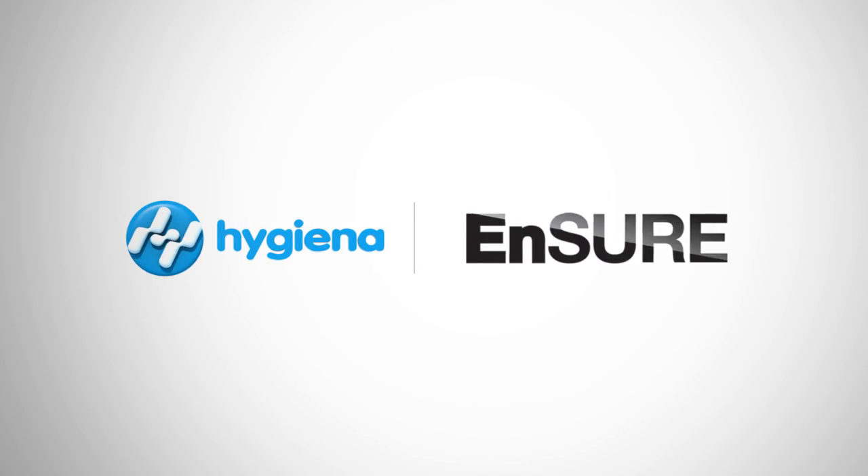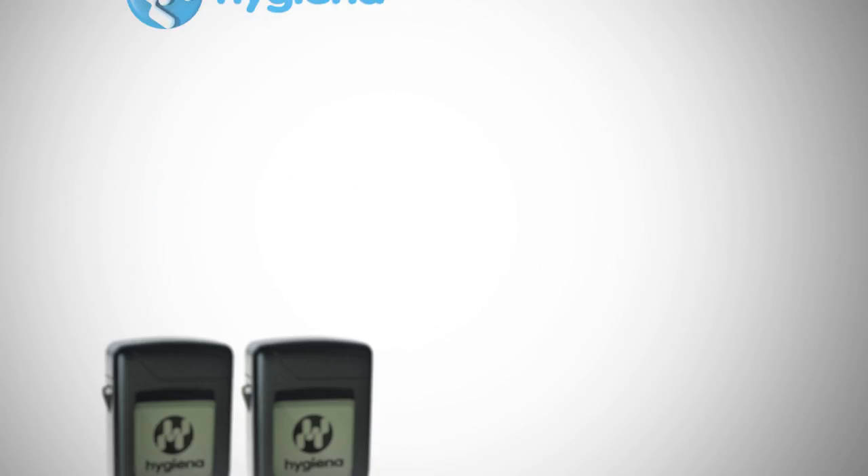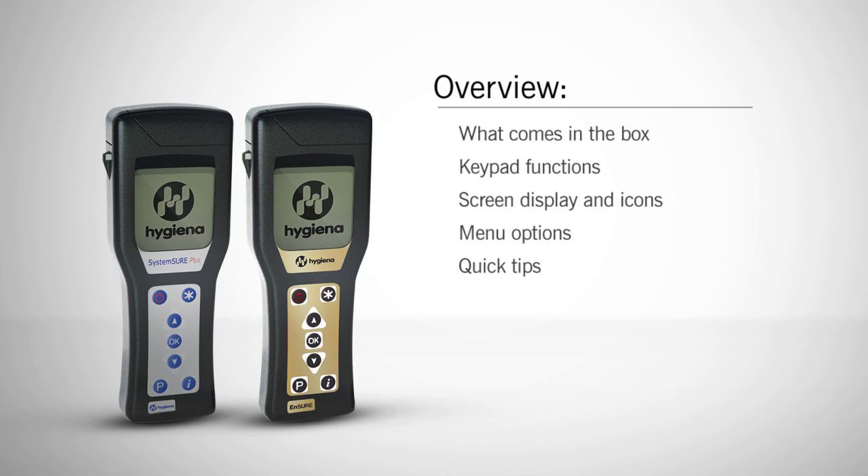Welcome to the Hygiena Ensure and SystemSure Plus Quick Start Guide. In this video, we will cover what comes in the box, keypad functions, screen display and icons, menu options, and quick tips. Let's get started.